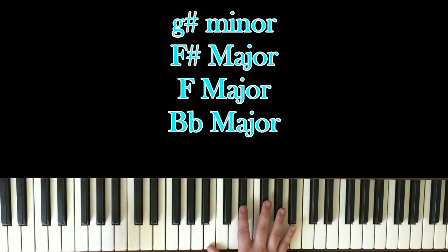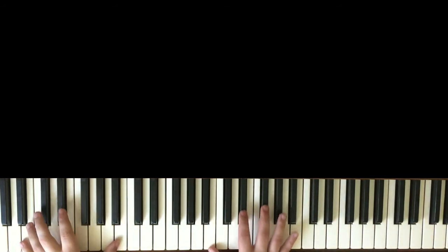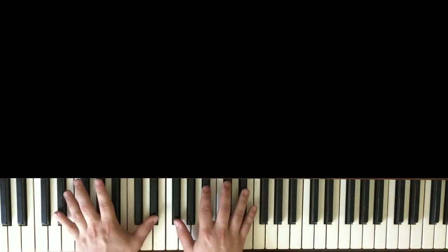And then the words 'stay woke' come on, and then you play the intro again. And then that happens again. I'm going to play the second chord progression again so you can see what I'm playing, and I'm going to play it in time. Those are the two chord progressions you need to know, so here we go.